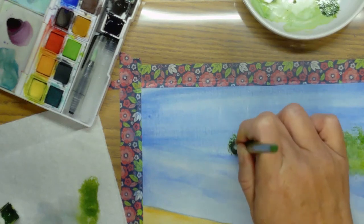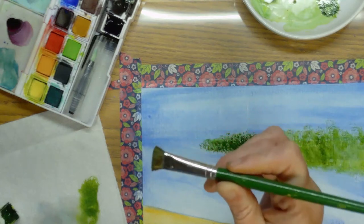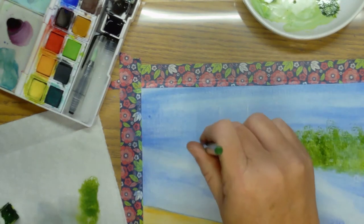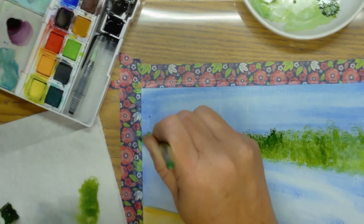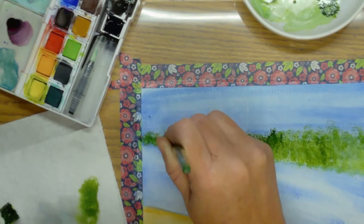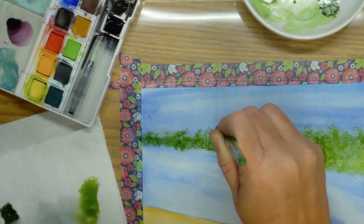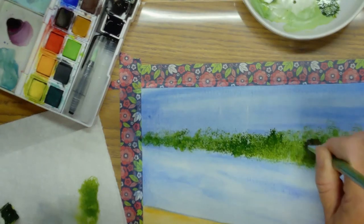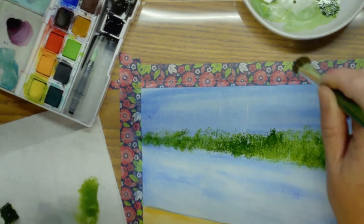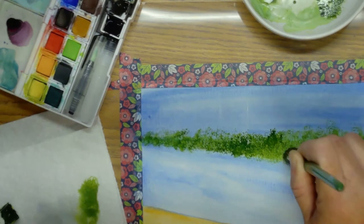Now I'm going to turn my brush sideways to get it narrow — this is a one and a half inch. I've got a fourth of an inch. I don't like how it's just not what I want today, but that's all I'm doing to these trees, going in and making some to give it some value.